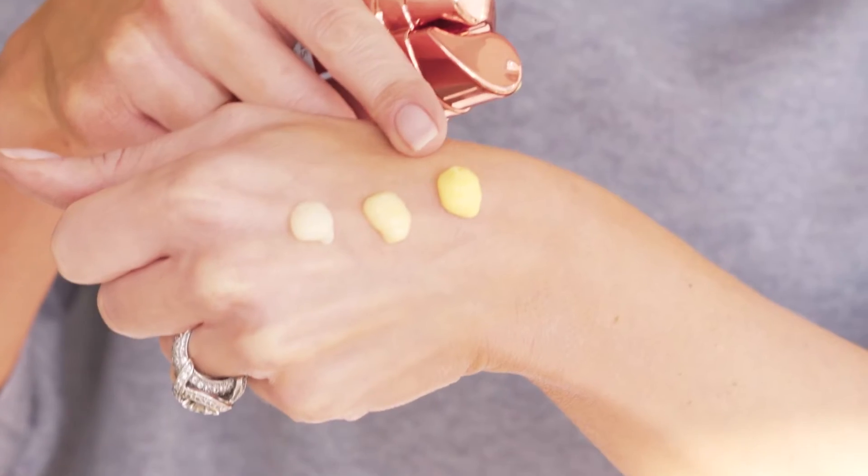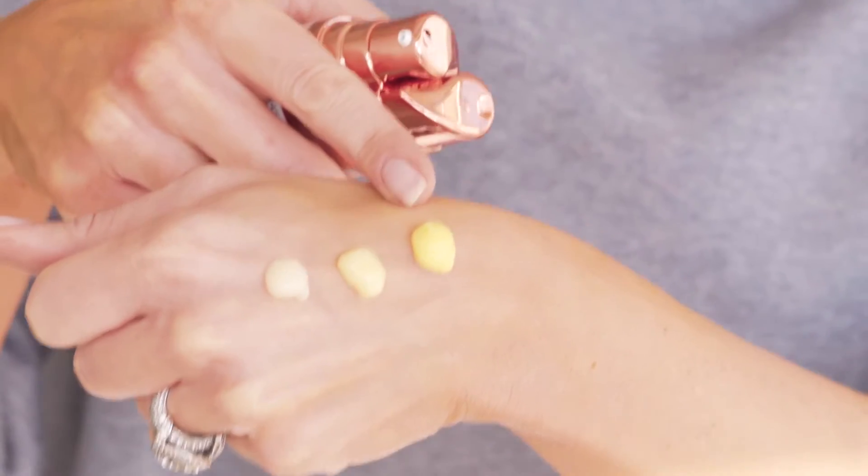You use phase one until the bottle's gone, then advance to phase two, and finish with phase three. It's called R45 because it takes most people about 45 days to go through the system.